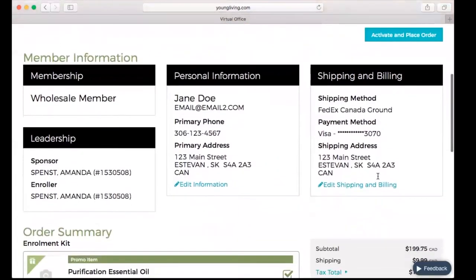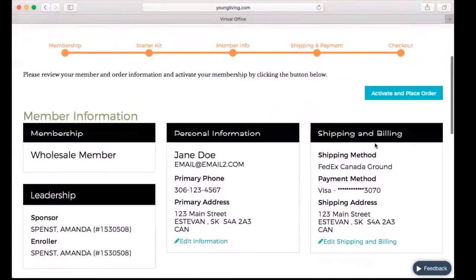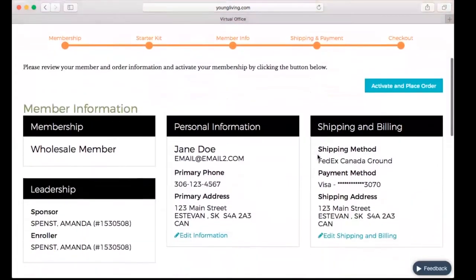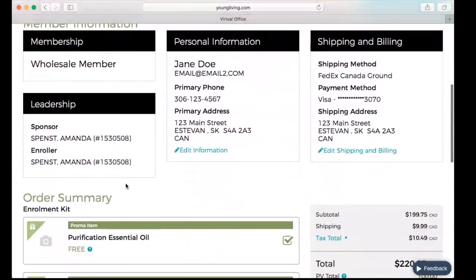I've entered in the card number and clicked Next, and it has taken me to the enrollment summary screen. I'm going to look this over very closely — Wholesale Member, enroller and sponsor, personal information including the person's name, email address, phone number, primary address, and the shipping and billing information: shipping method, payment information, and shipping address.